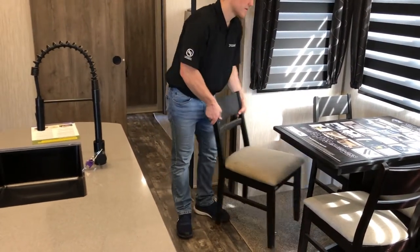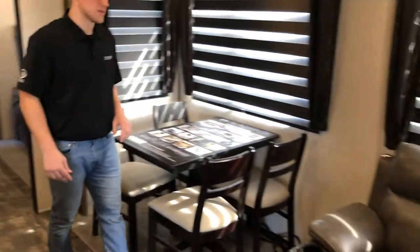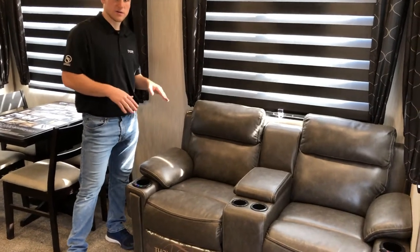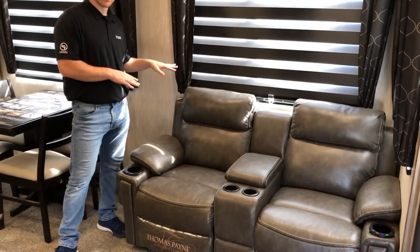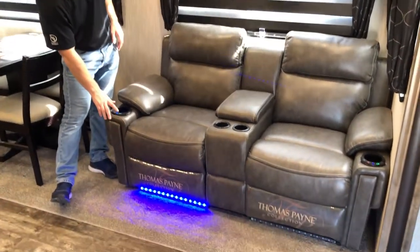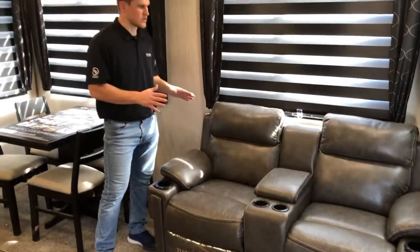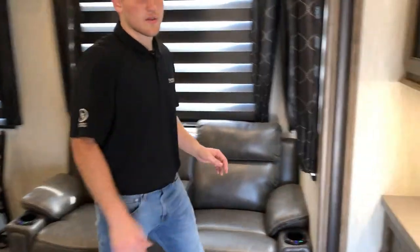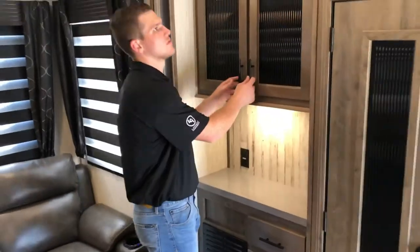Moving along to our Cinemax seating — this will give you heat, it reclines, and it's a wall hugger so it goes all the way back even though it's close to the wall. It also has massage and LED lights, so it's a really feature-packed sofa.